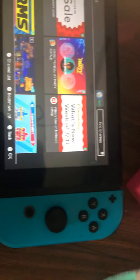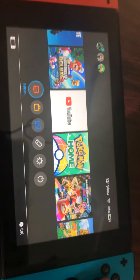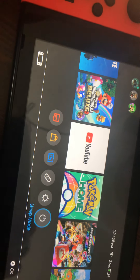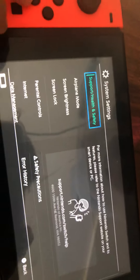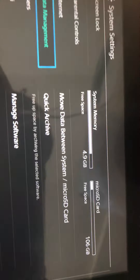Right here is where you put your game cards. The power button and stuff. Settings — I don't want to make the same mistake I did last video, I showed the internet and stuff. Safety, airplane mode, screen brightness, lock screen, parent controls. Data — this is how much space you use. We have 106 gigabytes of free space. That's a lot of free space.